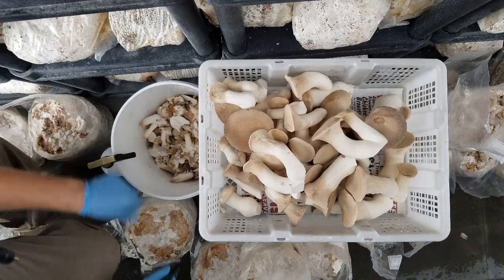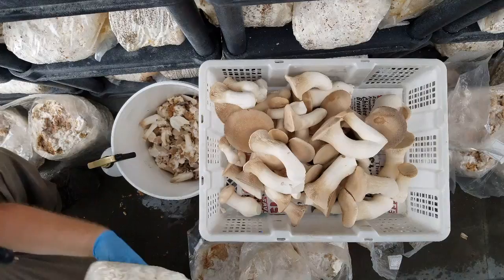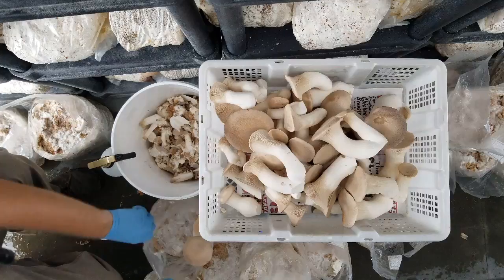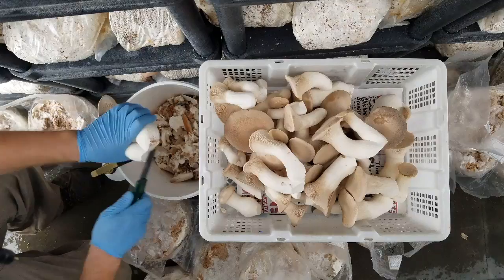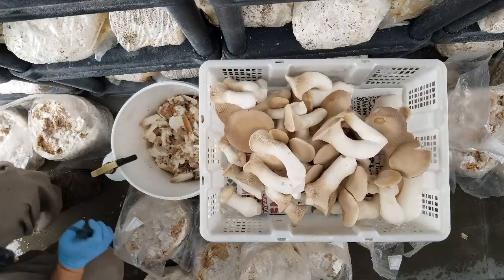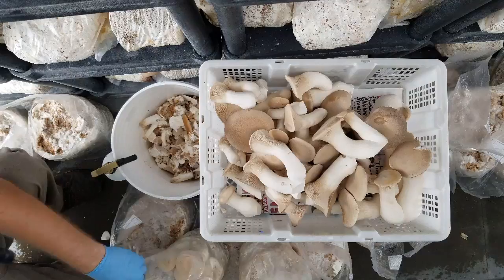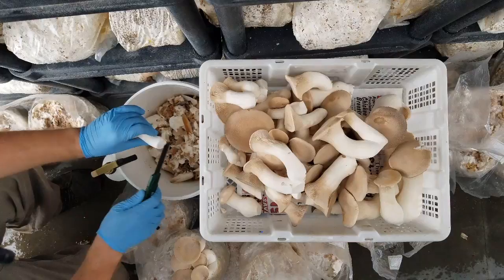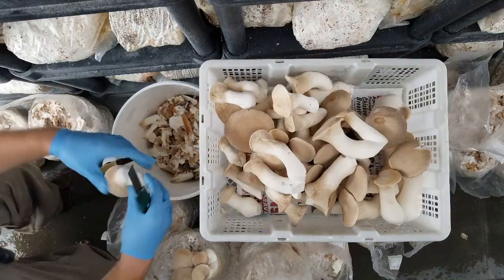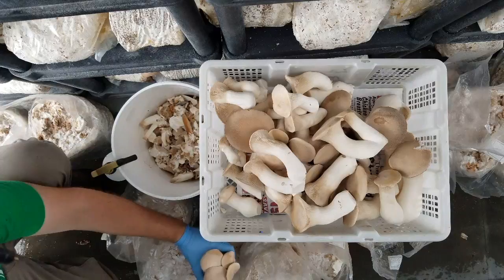Right now we're just playing around with substrate mix. The master's mix — which is 50% soy hull and 50% hardwood field pellets — we're yielding about 1.3 pounds per block. And then when we're doing bran and wood chips, we're often getting about 0.5 to 0.6 per block. We're just moving into sawdust right now and we're going to be playing around with 35% to 40% soy hulls. We won't be doing king oysters until the fall again, so all that research is going to have to wait until end of September. But either way, these are beautiful, and we charge enough that it's still worthwhile even with a smaller yield.